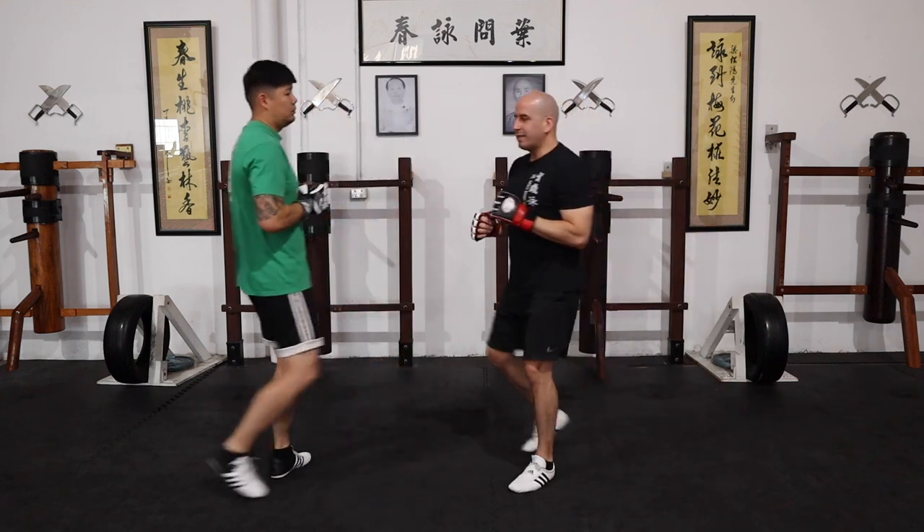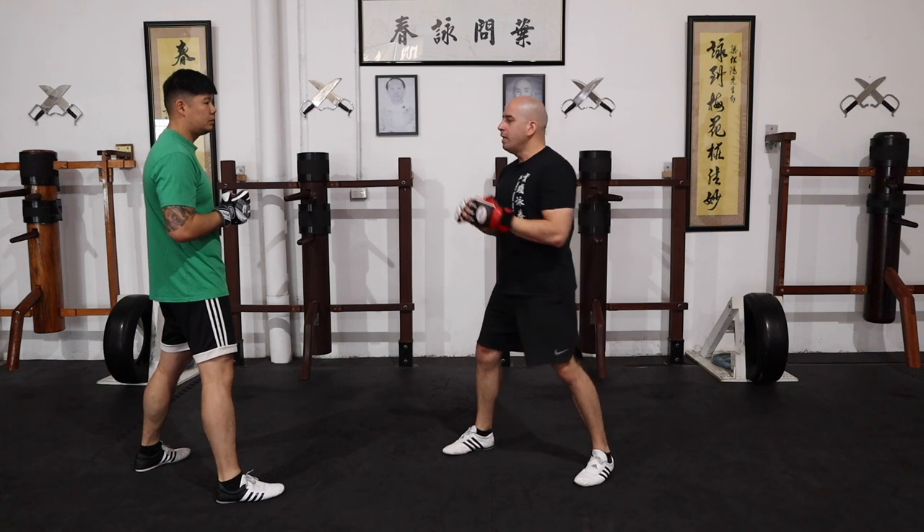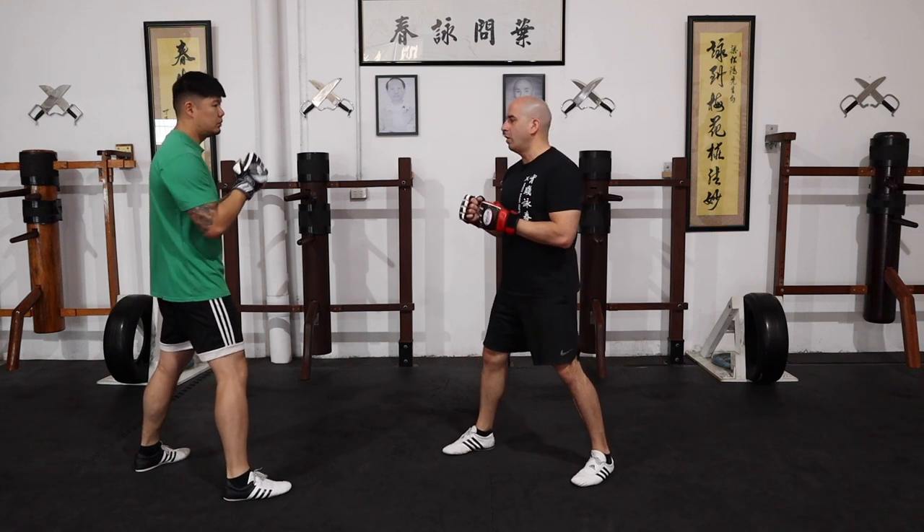Now when you've done it enough and you feel ready to counter, then maybe you can counter attack with the chain punches or something like that.